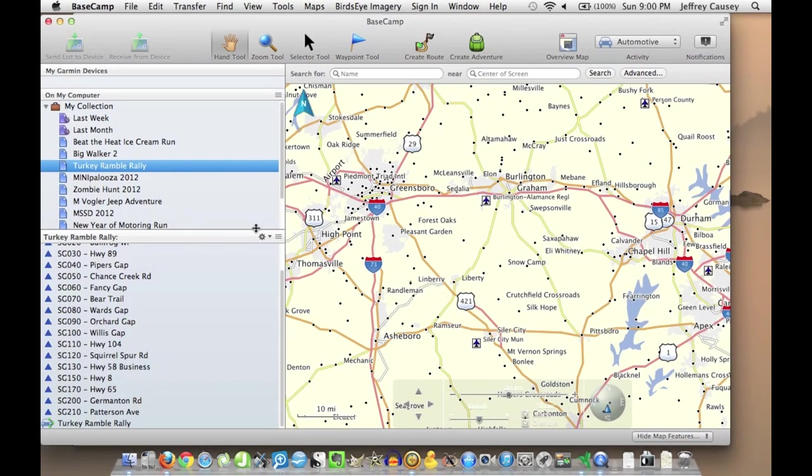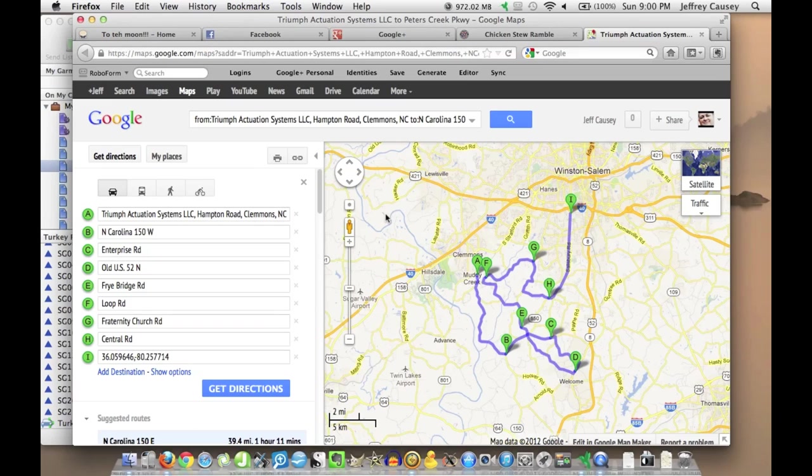Now for this video, I'm actually not going to use one of my own routes. I'm going to use the map for the upcoming Chicken Stew Ramble that the Tar Heel Mini Motoring Club will be doing at the end of January. The map was actually created by one of our members, Wings, the Rally Master, for the event. You can see the map here of the route — starts at A, B, C, D, E, F, G, H, and I are our points. Hopefully along the way I might mess something up so I can show you how to correct those errors, because that's something you'll definitely want to know.